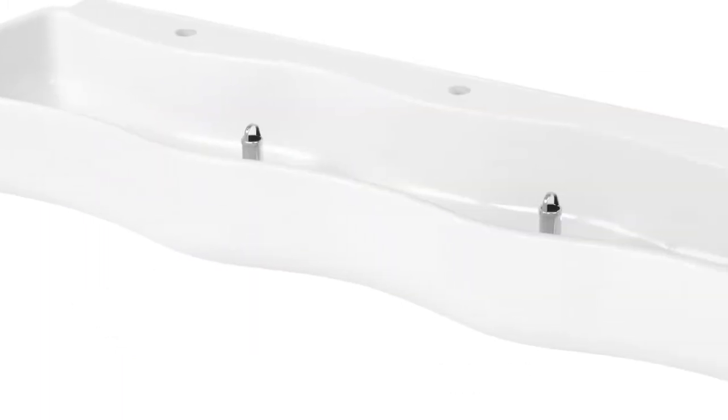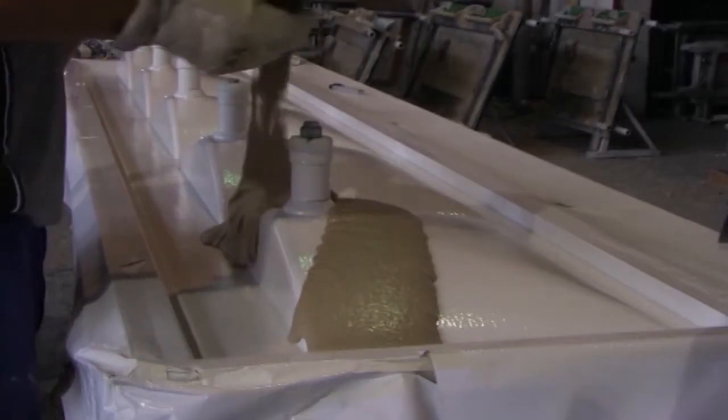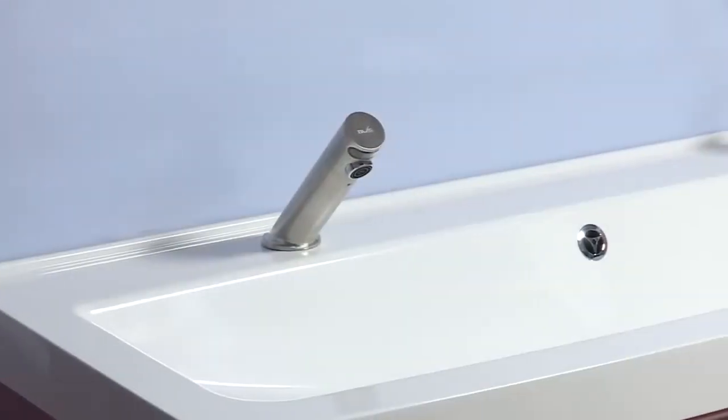Our standard range is manufactured from Mirrenit with a high-gloss finish. Mirrenit is a stable compound consisting of approximately 80% natural minerals, such as marble, sandstone and quartz sand, as well as approximately 20% high-quality unsaturated polyester resin.